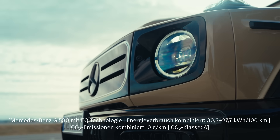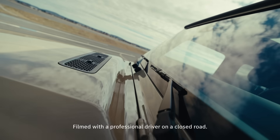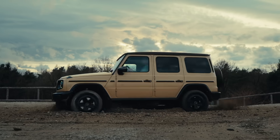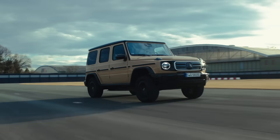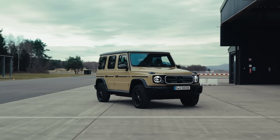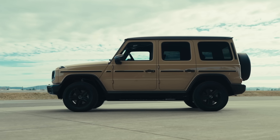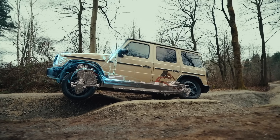Welcome to Teaching Tech, starring the Mercedes-Benz G580 with EQ technology. We're looking at the electric drivetrain and its vehicle integration. From the outside, there's no mistaking that the G580 with EQ technology is a proper G-Class. But under the bodywork, there are many differences.